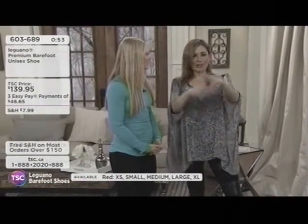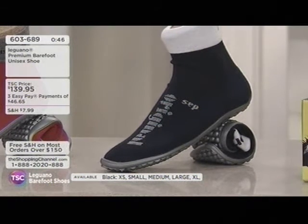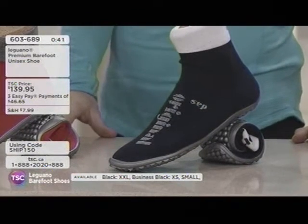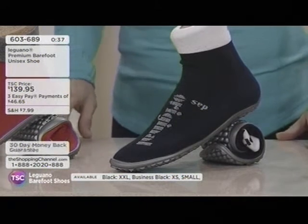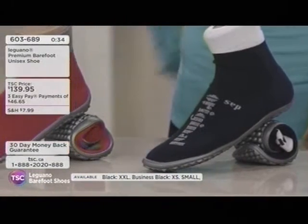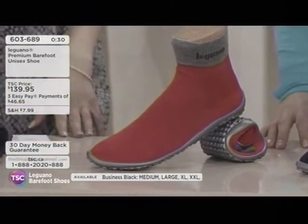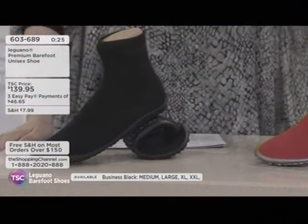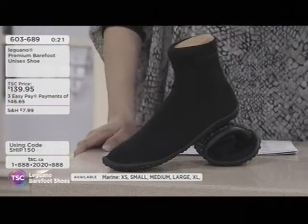We're born into this world with no shoes, and then we wear all types of footwear throughout our years that can bring up aches and pains. The back aches you experience can sometimes be associated with your footwear. Angela shares that the biggest thing she's noticed is her lower back feels a lot better at the end of the day — they do a lot of trade shows and normally at the end of the day she's so sore, but wearing these, her back feels so much better.